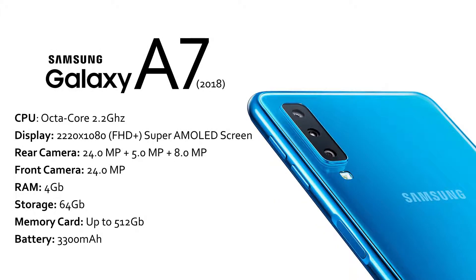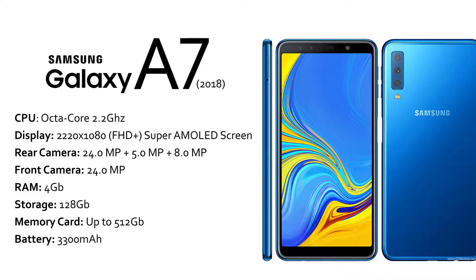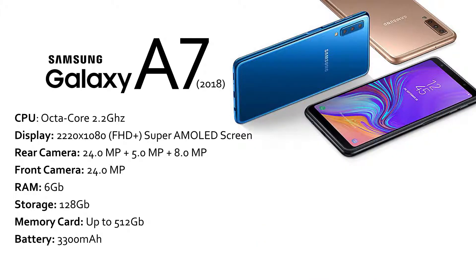Even in broad daylight, the screen is still very visible. The Samsung Galaxy A7 2018 comes with a base model of 4GB of RAM and 64GB of storage. There's also a 128GB model still with 4GB RAM, and then another 128GB model with 6GB of RAM.